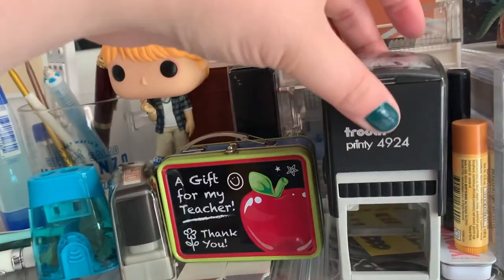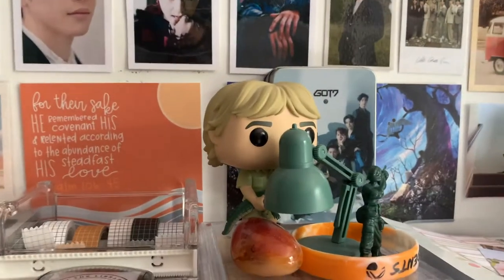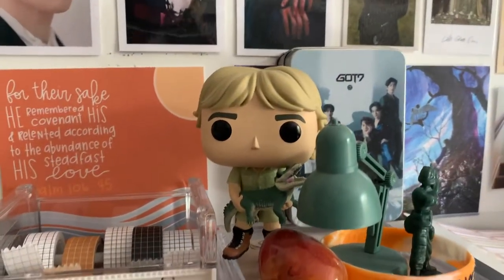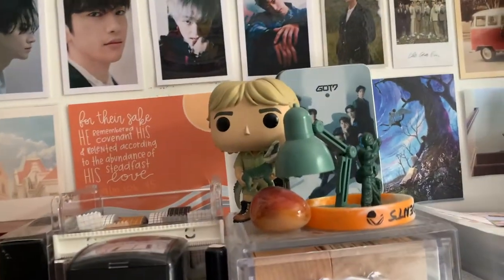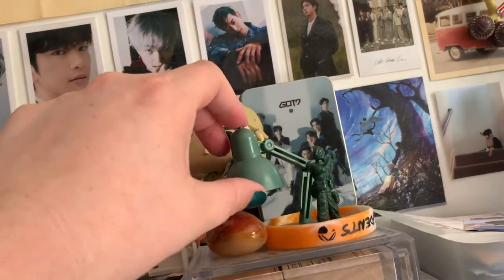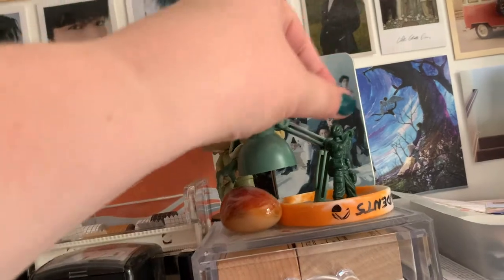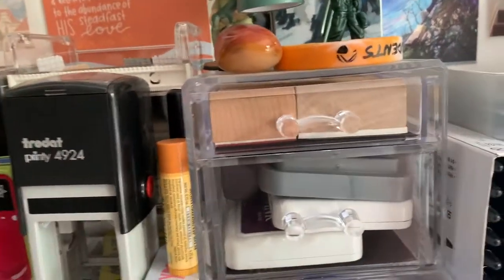And then on the top here, I have a little GOT7 item, I have a Steve Irwin pop figure — he's only a little alligator, he's so cute, I love him. And then I have a red onyx stone, because I'm writing a book where the character wears a red onyx necklace. And then I have this little teeny tiny lamp from AliExpress, which is so cute. And then this toy soldier was being given out at a restaurant — my sister would really like for us to remember to pray for the troops over Memorial Day.